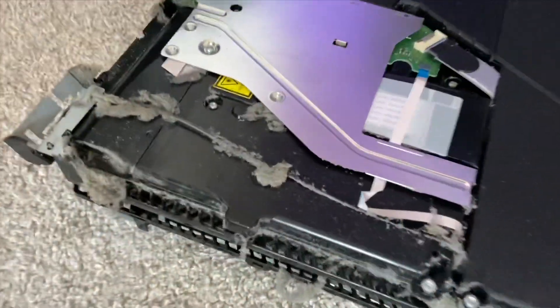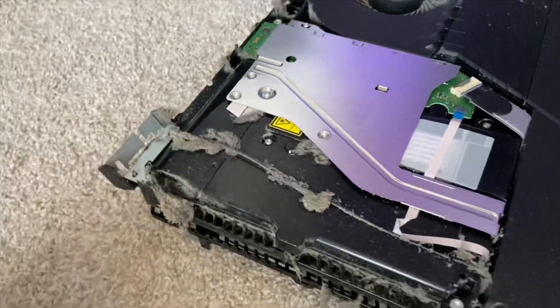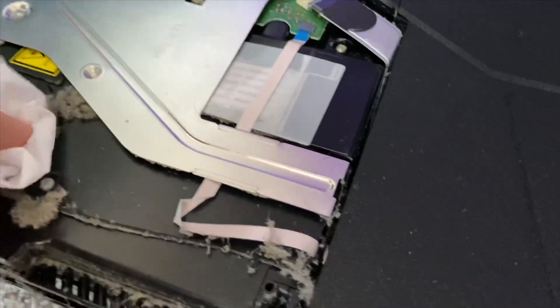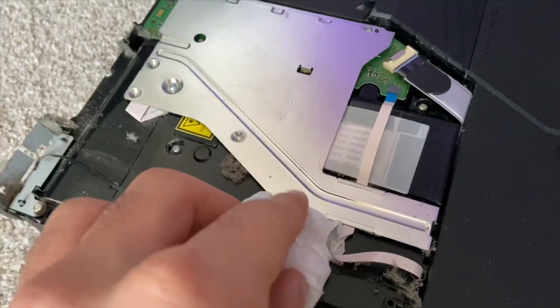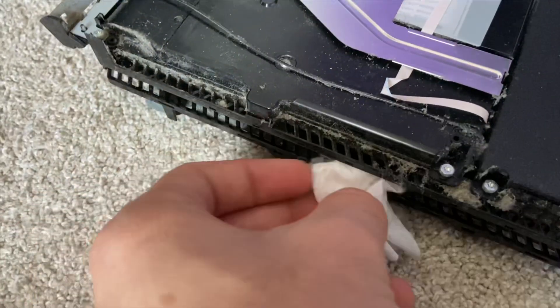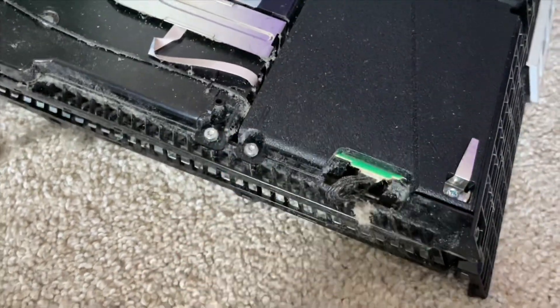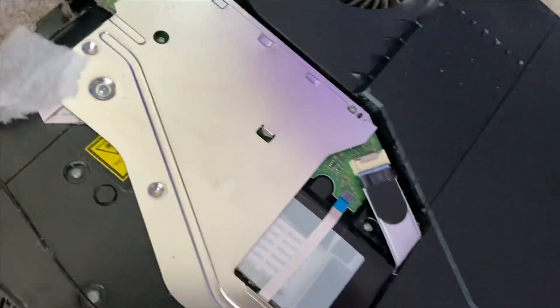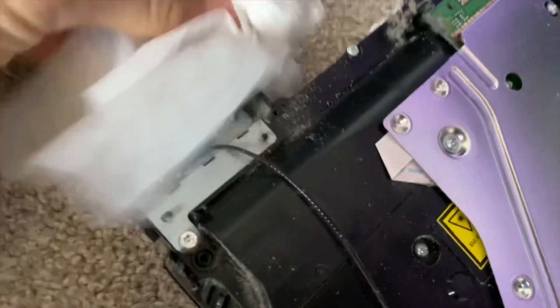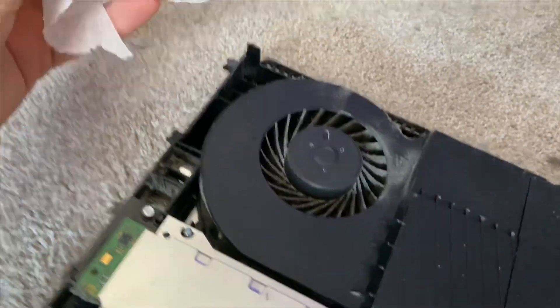I don't even know where to start - let's do the outside first. I just got toilet paper, so let's just get the bulk out. Let's clean the back. This is crazy - this one chunk is giant. Look at that, it's giant. We're just gonna put it right here.